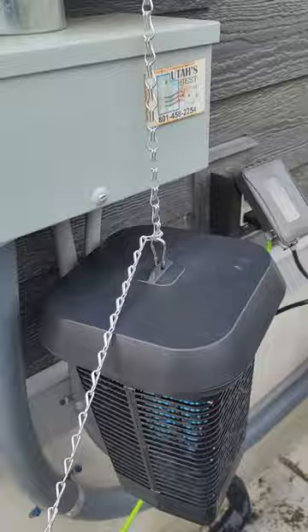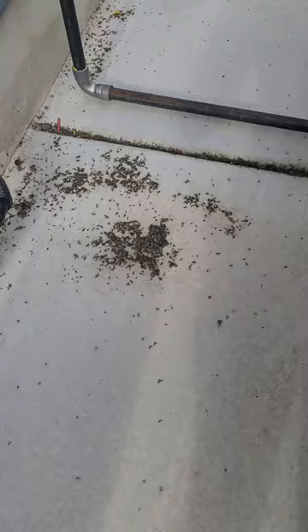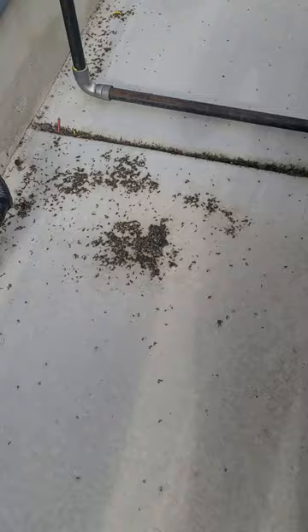I need to find a better place to hang it, but it has a lot of length to it, so if you have a higher place and need it to hang a little lower, you can adjust it where you want. To show you how well this thing's working — look at all these dead mosquitoes from just the last couple of days.